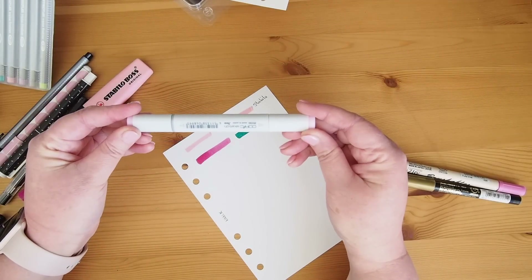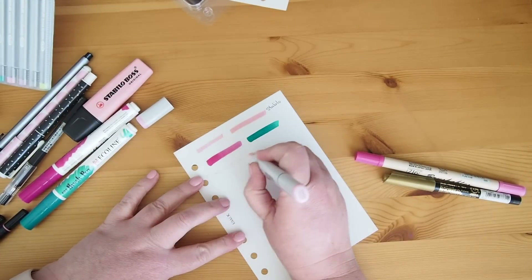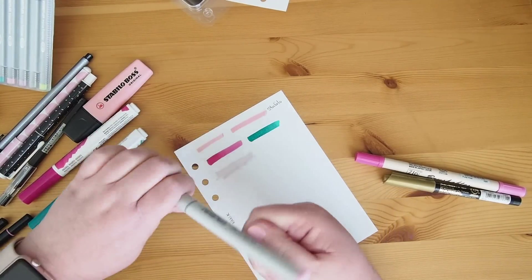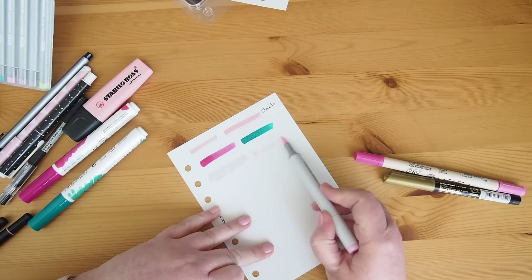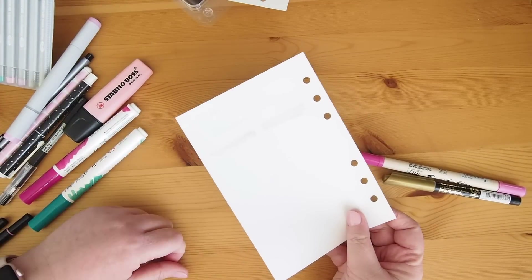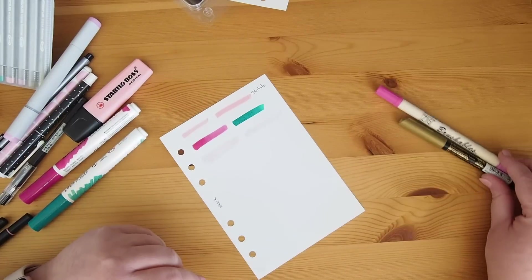Next up I have my Copic Sketch. I have this super pale pink — you may not even catch it on camera. These are alcohol-based pens so they will definitely make your paper wet. I've gone over that a couple of strokes and yeah it definitely comes through. It's very cold from the alcohol — definitely a wet pen.